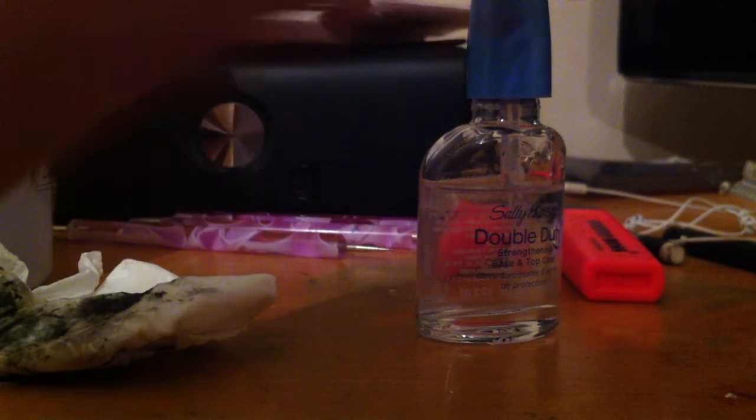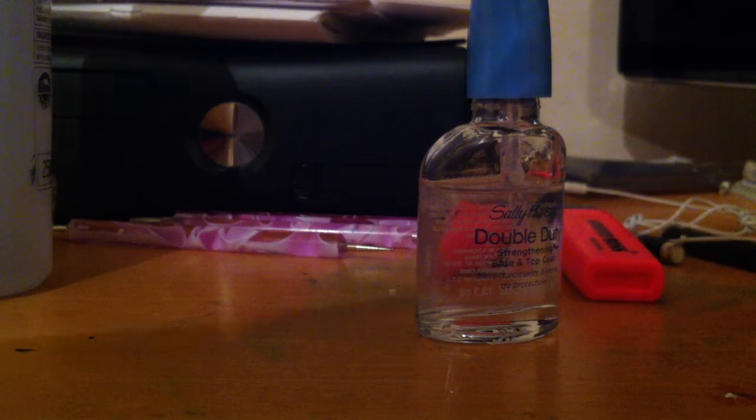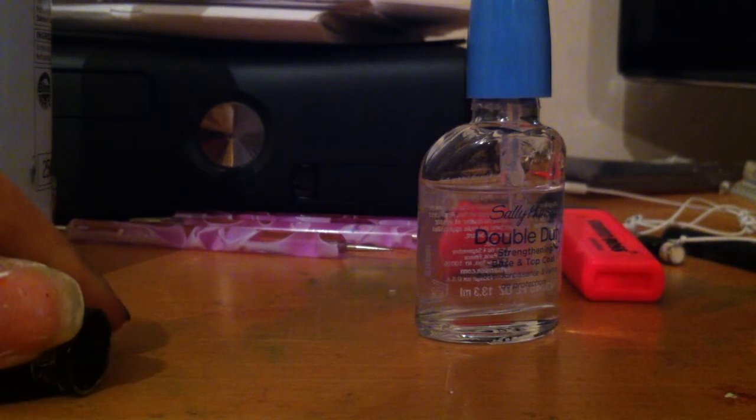You're almost done. All you need is either a striper with white nail polish, or you can use nail polish with a very thin nib that you can draw with, like that. You're just going to draw a straight line at the edge in white polish.